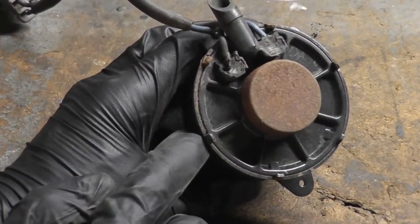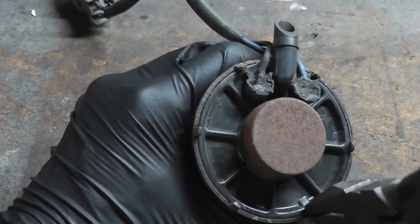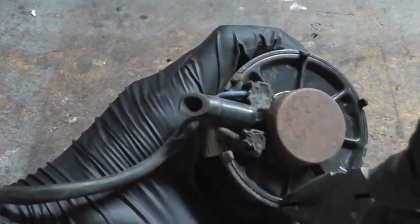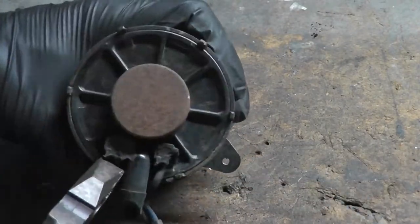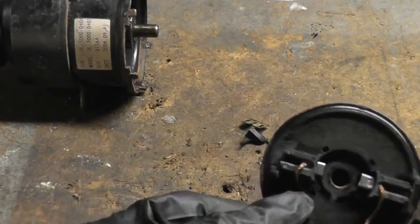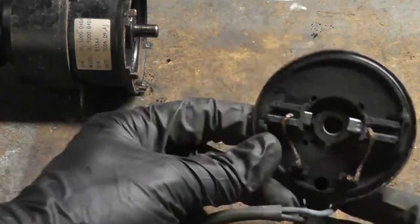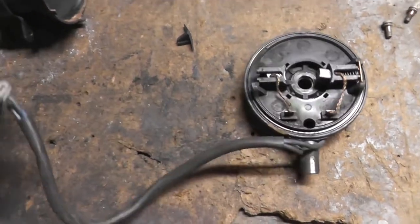So let's open this thing up. On the back here, there are numerous stakes around the perimeter — I just have to bend those outward, then I should be able to pop the end cap off. It looks like I broke the back of the brush holder off removing the back piece. I don't care, this motor is going in the trash anyway. I would have been more careful if I was intending to reuse this motor.